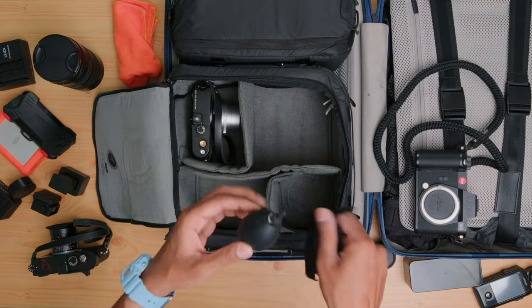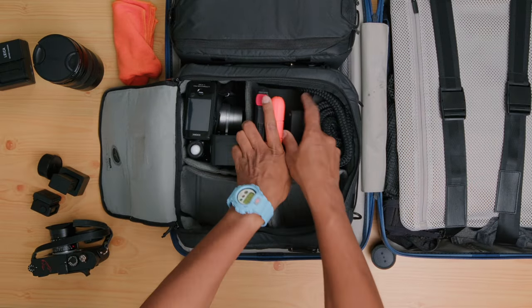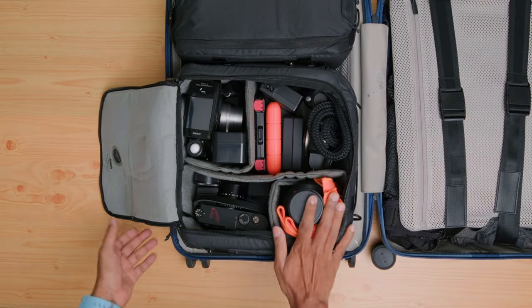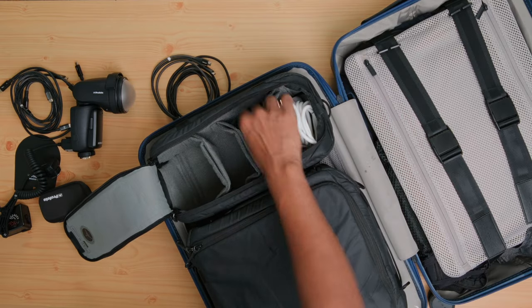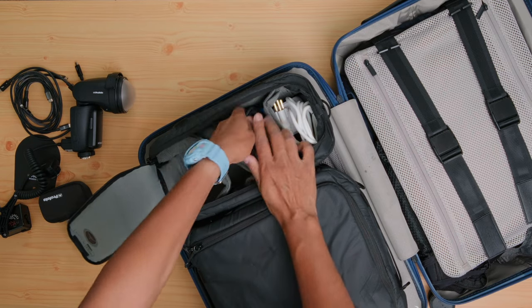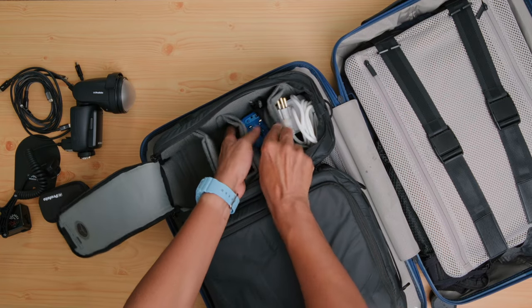The medium cube has plenty of space for three camera bodies, four lenses, and a ton of accessories like storage cards, power cables, and film. The smaller cube I'll use for lighting and additional accessories — I can pack a Profoto A2 or A10, put in the necessary components, and add other bits and bobs that might come in handy for the trip.